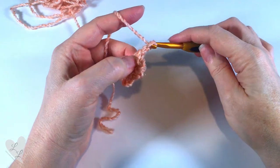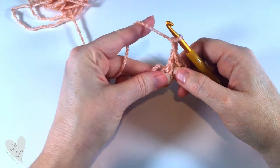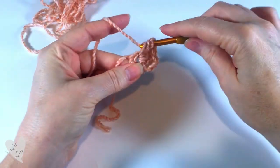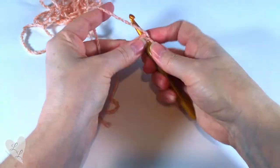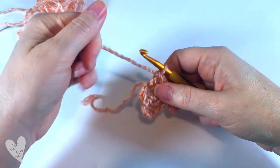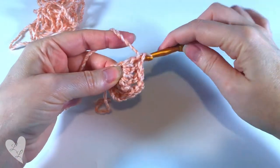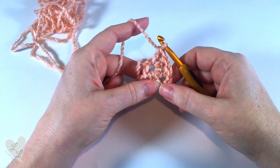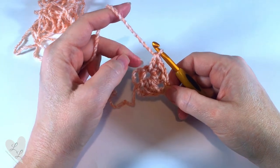Chain two — one, two — and now we need to do another group of three double crochet into the ring: one, two, and three. As you can see we've started to form our square here. Where we did the chain two, this is where we formed our corner.